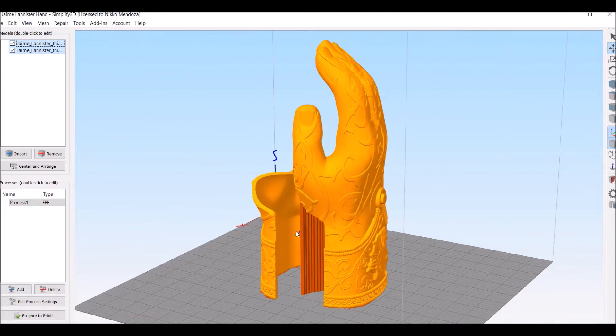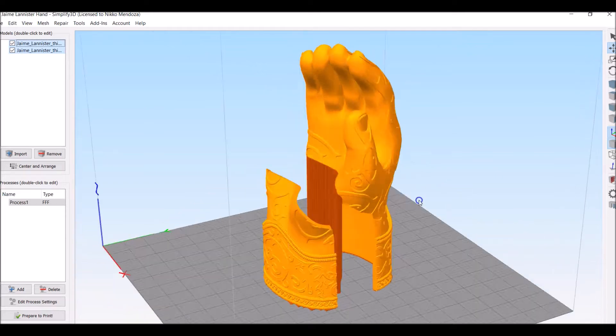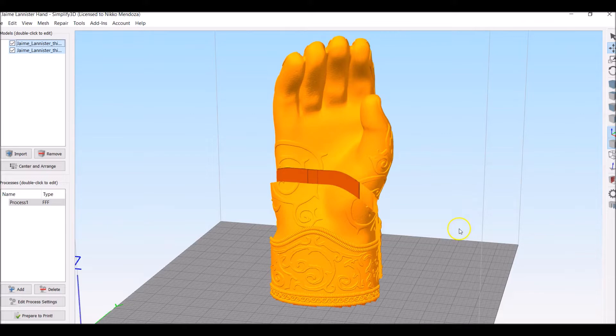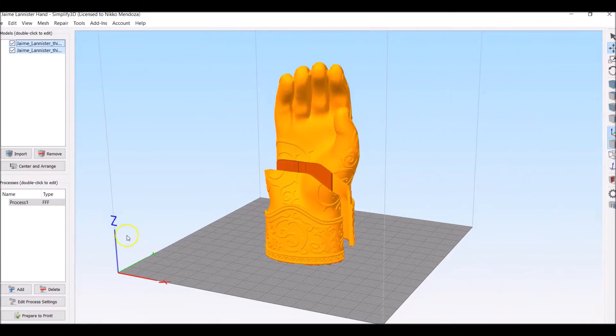So the cover for your hand can go right there. If you plan on using this just for a display, you can just put some E6000 right there and glue it up. But the rest of the model does not need supports — it'll print perfectly fine without it. So let's go ahead and take this to the printer.